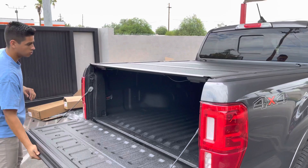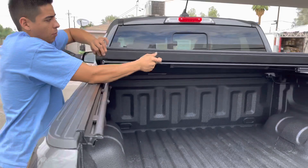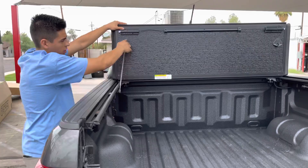All you do is grab a cable and it folds right up, and within seconds you get full bed access. You can use a prop rod on each side to actually drive with the cover open if you want to do so.